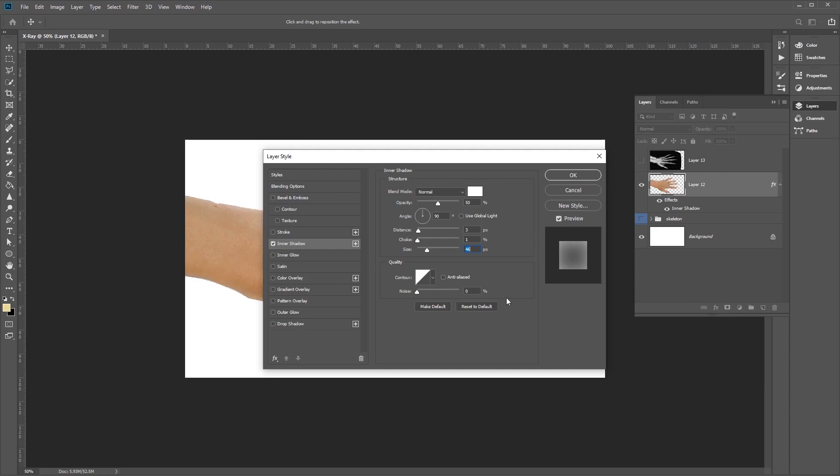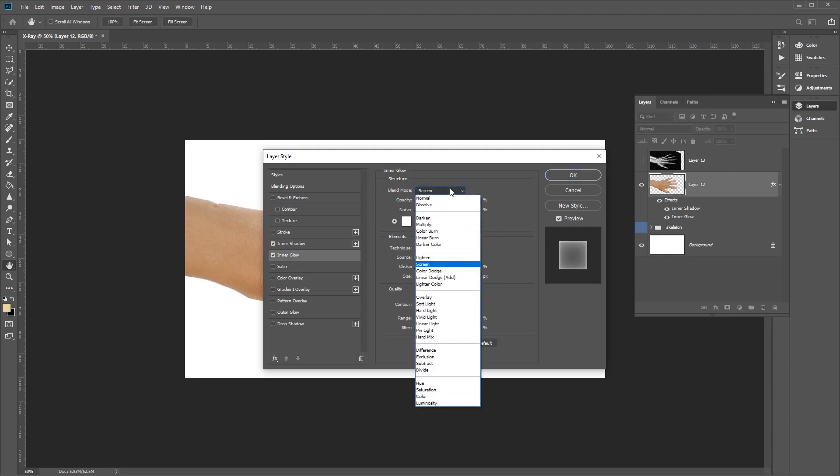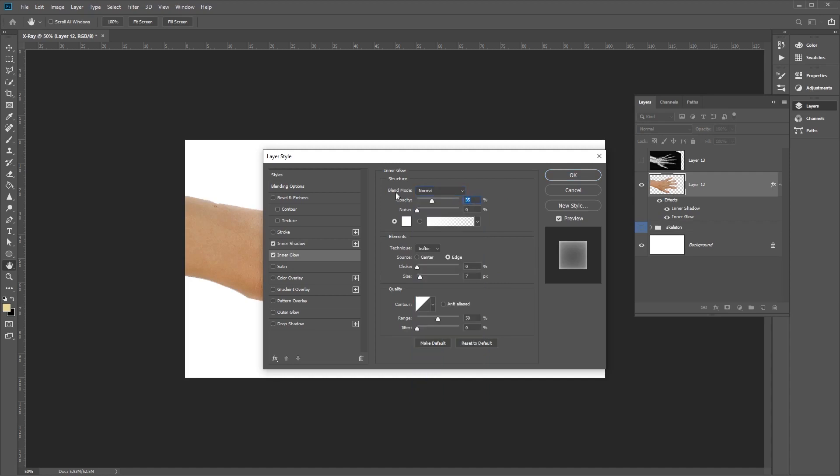The next step is to adjust the Inner Glow. Select Inner Glow and set blend mode to Normal with opacity 32, noise 0%, and color pure white. For the element settings, set technique to Softer, source at Edge, choke 0%, and size 20. For quality settings, keep the contour at Linear, range at 50%, and jitter at 0%.